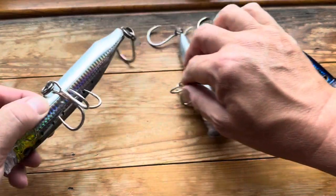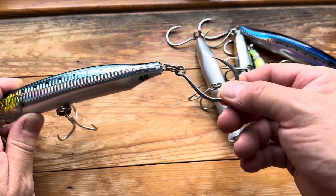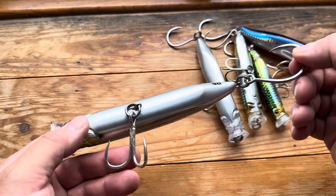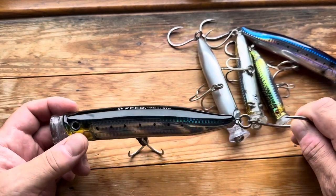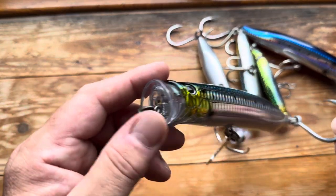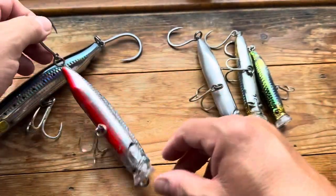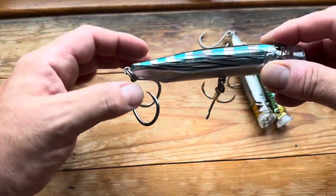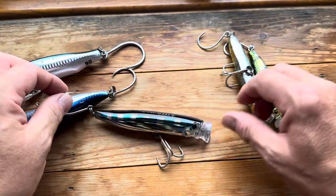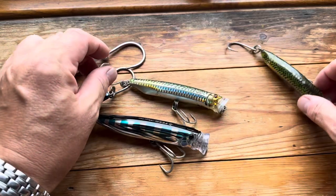Hook-wise, I tend to only use Lone Diablo BKK inline singles on the tail. The belly hooks I believe are Owner — I'm not so sure, but I think they're Owners. They are Decoy split rings. On the big one, we've got 250 pound split rings. The next size down there's 200 pound. Next size down we're at 150. 150 pound on the 135. And then coming down to the little guys, their hundreds — that might even be a 150 on there — 100 pound rings on there, and just 90 on the little one.